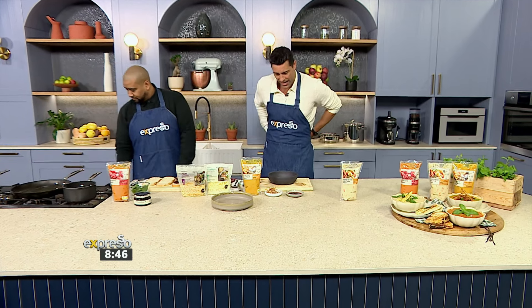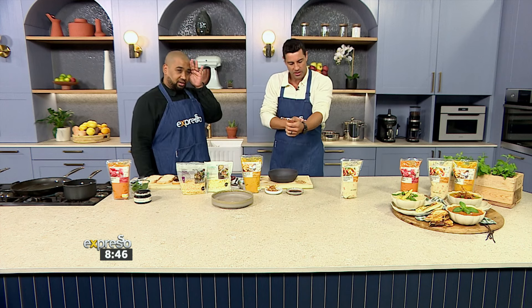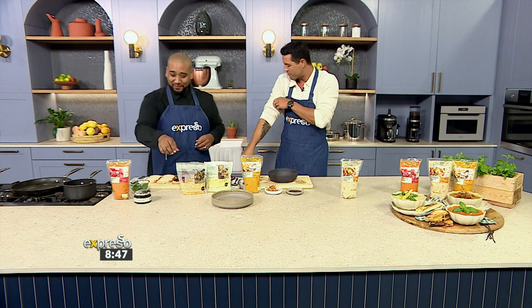While I'm getting dressed and getting my armor on for the kitchen, let's chat about what we're going to be doing. Chef Clement — Soup Pedro, as we call him — is with us in studio this morning. We're going to help you elevate your soup experience because we all love a nice hearty warm soup when it's icy cold outside, and we have three different ones to show you.